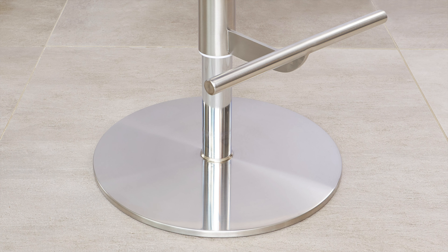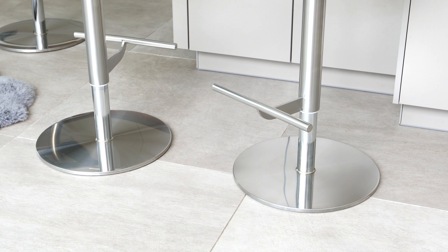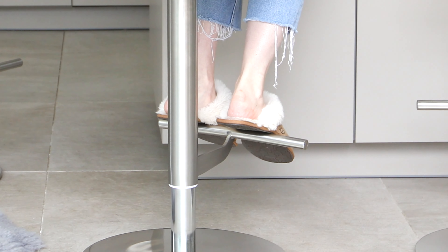The pedestal base is finished in a trendy stainless steel. All of our gas lift bar stools have a solid cast-iron penny base, rather than being a hollow tulip design. This not only gives the bar stools a more defined look, but it also gives the stools a reassuring weight and stability.